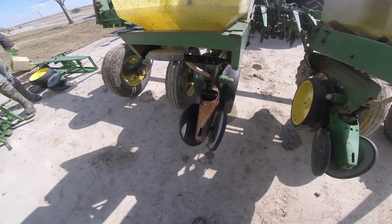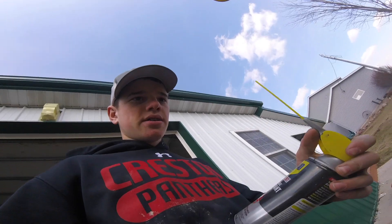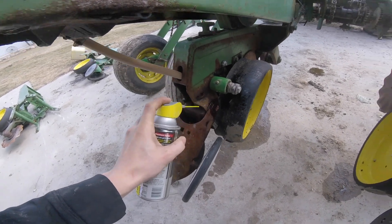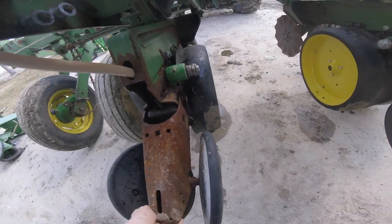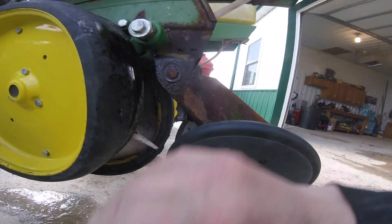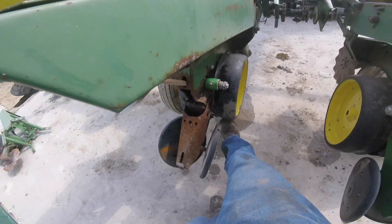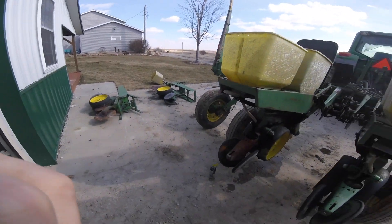I have the WD-40 Specialist Rust Release Penetrant Spray and I'm just going to spray it on these bolts and just let it soak down in there. Hopefully over time that'll loosen those up a little bit. I can already tell a big difference just by lifting that up. The closing wheels are still shutting well but they might need to be adjusted a little bit - they're just a little bit off center. The depth wheels move up and down, this one's full of snow so I'll have to work on that. Logan's power washing the gator and then we're going to mount these things together.